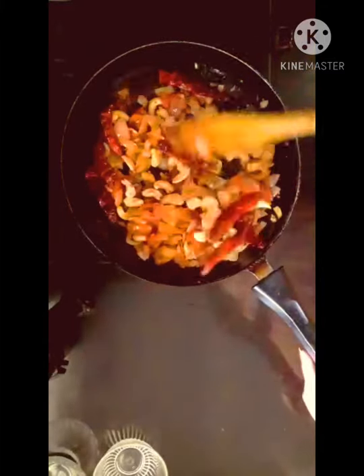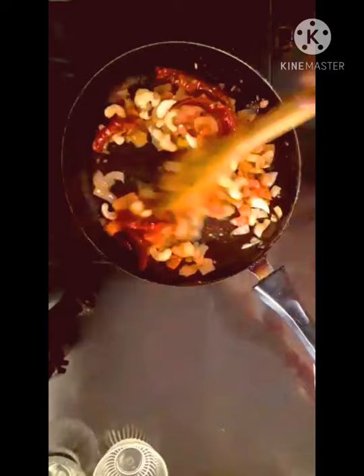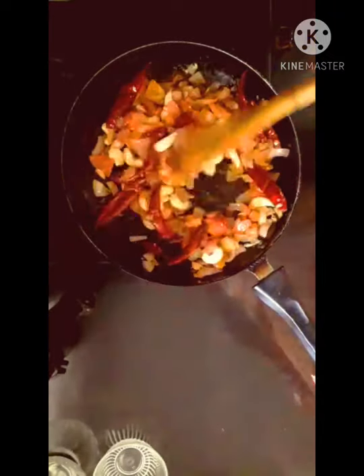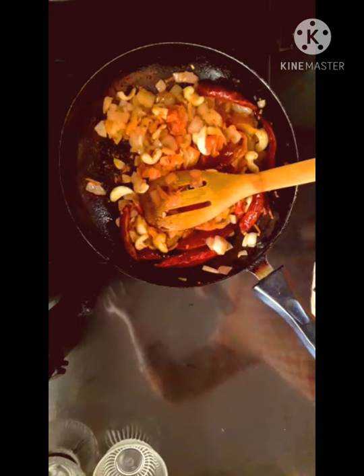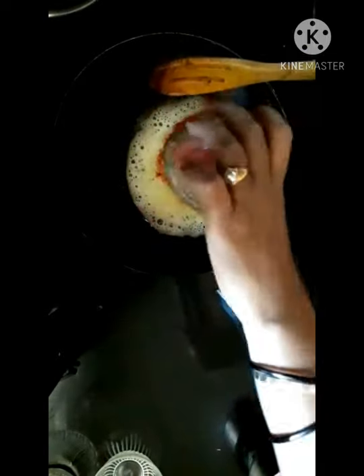I will cook it for about 2-6 minutes, then grind it up. Add 1 spoon of butter and 2 spoons of chili powder.